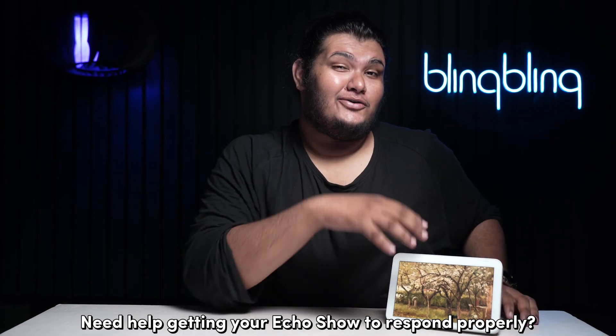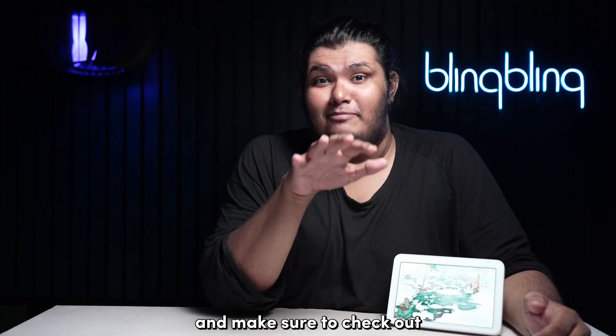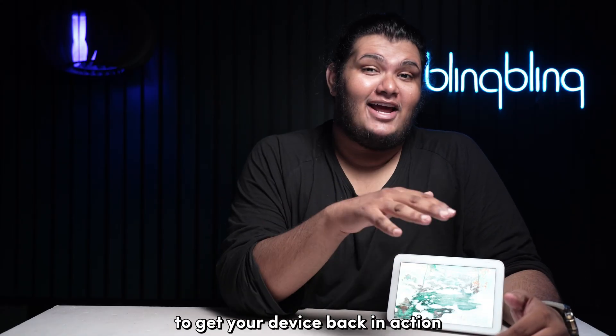Need help getting your Echo Show to respond properly? Stick around till the end of this video and make sure to check out all the steps that I mentioned to get your device back in action.